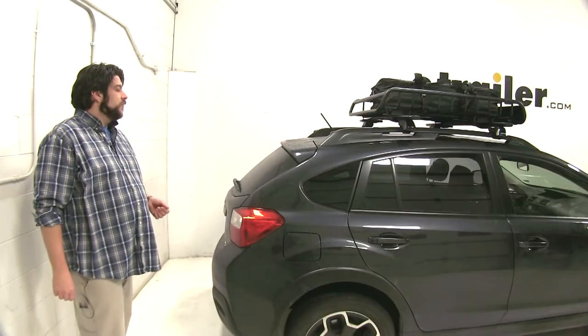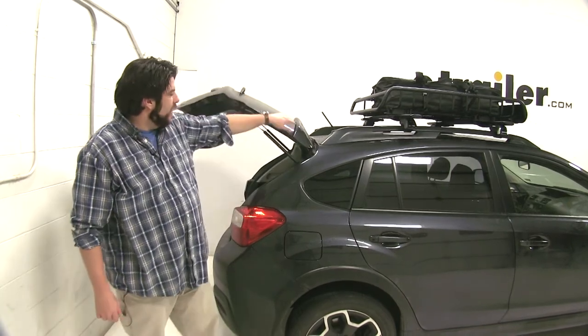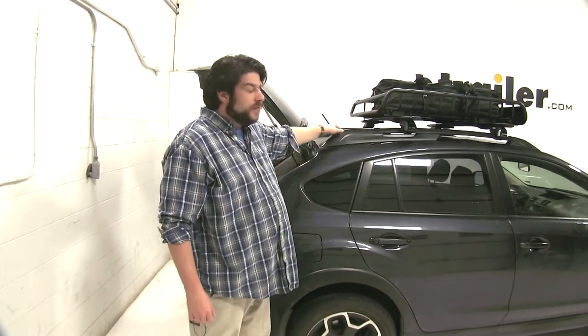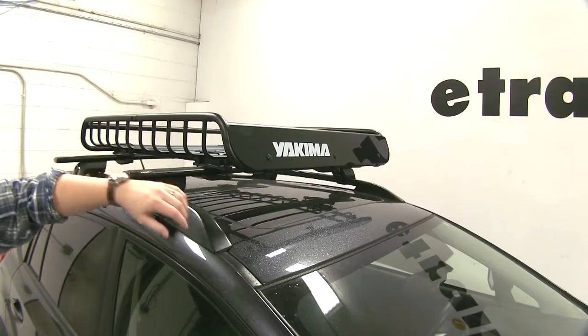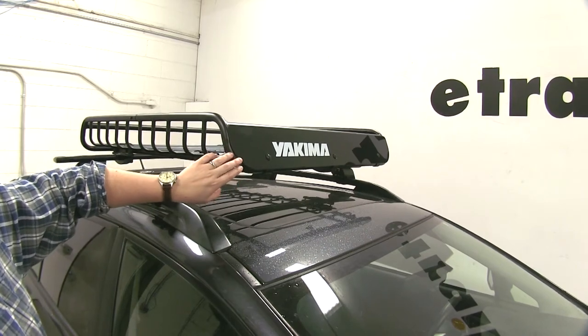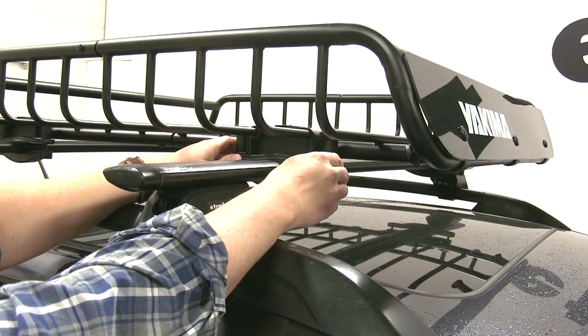Another nice feature about this cargo basket is you're going to rarely have issues of clearance between your hatch and the cargo basket itself. And with this particular vehicle, we didn't have to worry about removing the antenna either. At the front of our cargo basket, it does come with a fairing which you can install, and that's going to cut down both wind noise and vibration.